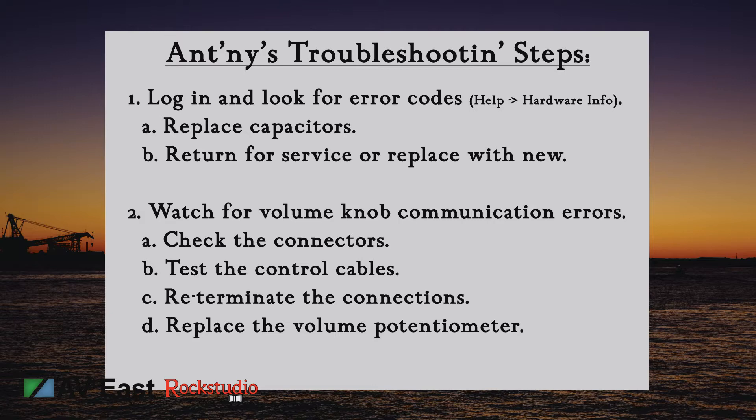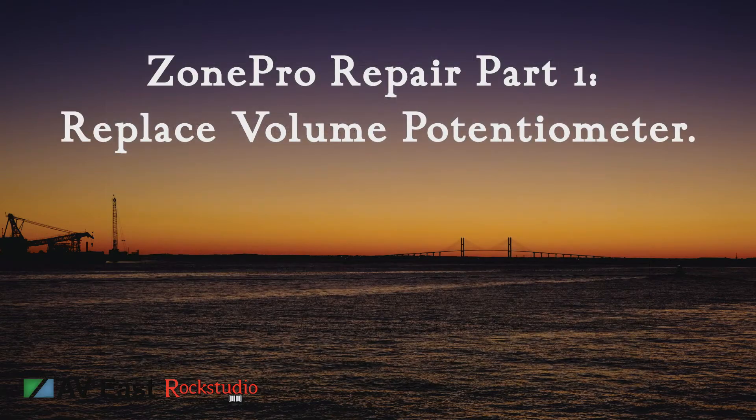If you're having trouble setting the volume with your ZonePro, follow these steps. Log into the ZonePro and look at the graphical representation of the volume knob. If you're not seeing it respond to the movement of the actual knob, check the connectors — just give them a visual inspection to make sure they look good. If they're in good shape, the next step is to check the cable using a network test tool. Remember the ZC bus runs over Cat5e or Cat6 cable, so grab a network testing tool, check the cables. If the cable looks bad, go ahead and re-terminate the connections and test it again. If it looks good and you're still having volume problems, you're going to have to either replace the potentiometer or replace the entire Zone Control device with another ZC2 or ZC3. The replacement potentiometer will cost less than three dollars, but a new Zone Control device could be anywhere from 50 to 60 dollars. Now I'll demonstrate how to replace the potentiometer.